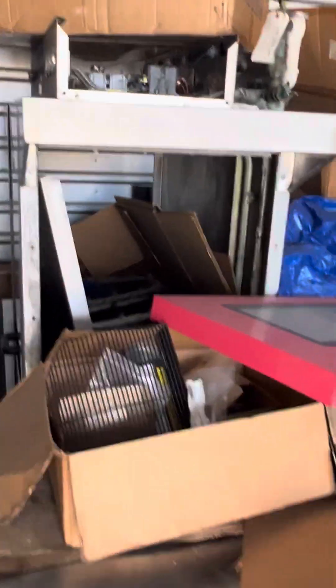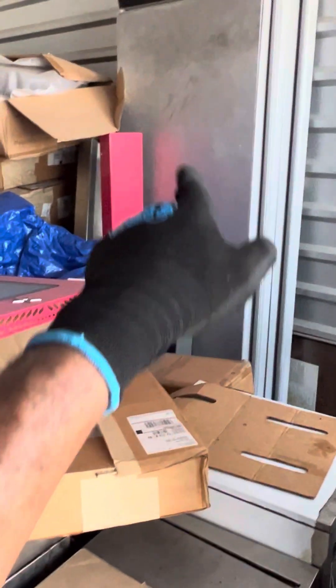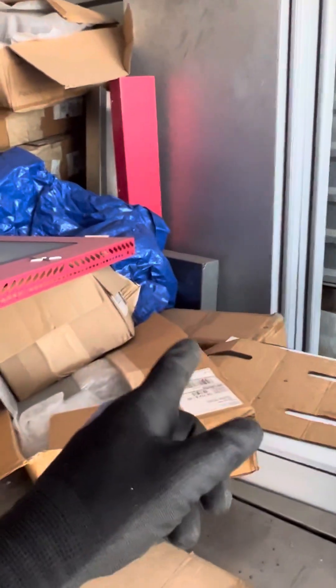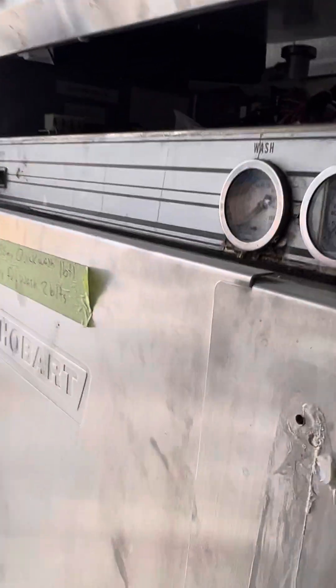These are just big mamma jammas, man — dishwashers, more dishwashers. This is a glass washer — Superlick. Hobart, Hobart, Hobart, and I got a big Champion over there. Just one of mine — this is from a private school I should take care of. I updated their unit. I got doors for walk-ins; the one in the back is brand new. They sent me a left and it should have been a right.